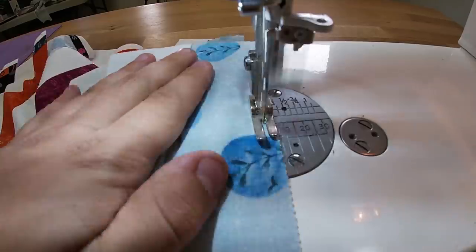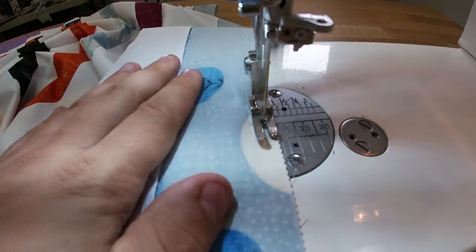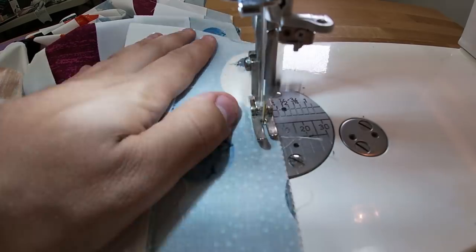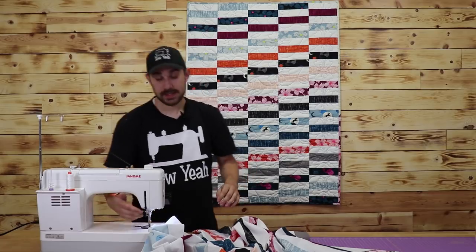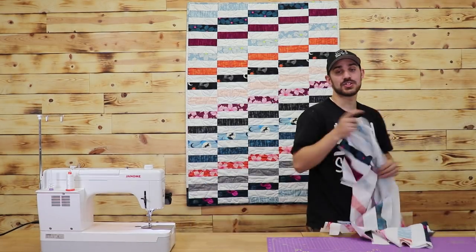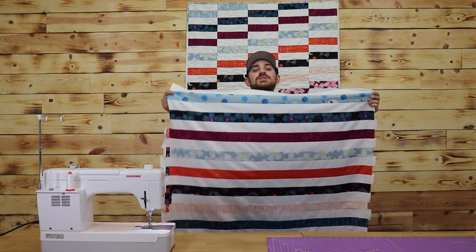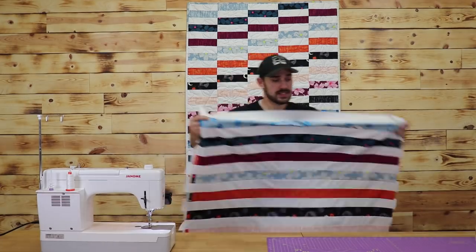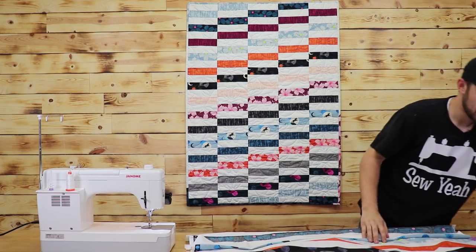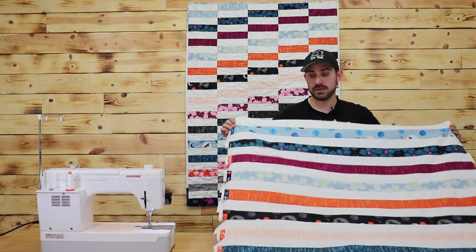Iron everything — you want to make sure this quilt is as flat as can be. So I'm going to iron this again and show you how we do our cuts. This is what our quilt top is looking like so far. The next step is to trim it down and make our cuts. I'm going to move everything out of the way and put it right sides together while we're doing these cuts.